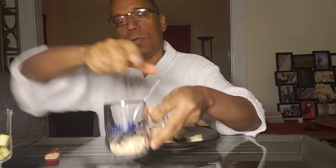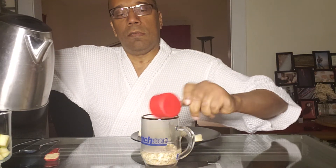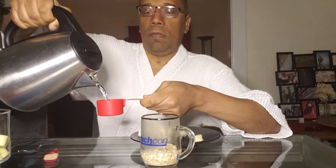Hello, this is Jose the vegan, welcome to my channel. This morning I'm having breakfast. We will do a quarter cup of steel cut oatmeal and add some hot water — another quarter cup — also one tablespoon of flaxseed.